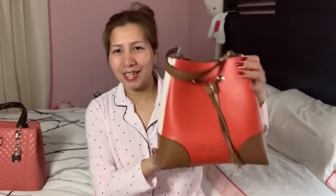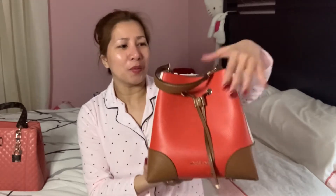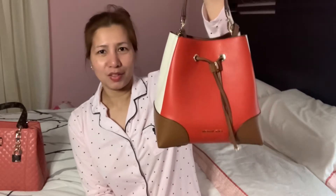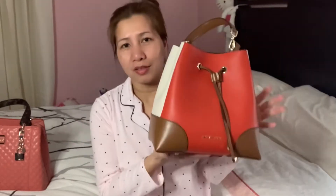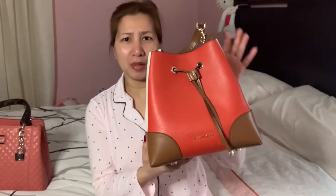Hey guys, welcome back to my channel! Today I'm going to be doing a review of this cute bag. This is my Michael Kors Mercer Gallery bucket bag satchel. I did the unboxing of this one previously. I had some viewers asking about the size — this is the medium size. I think they have extra small, small, medium, and large, so this is the medium.